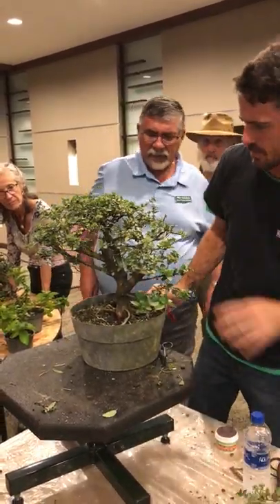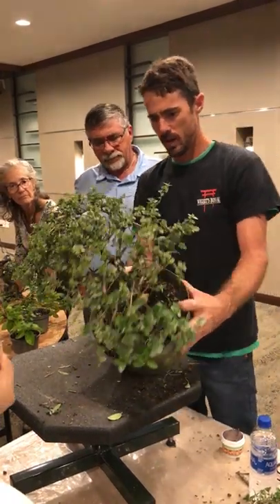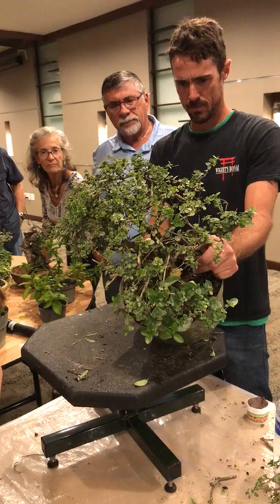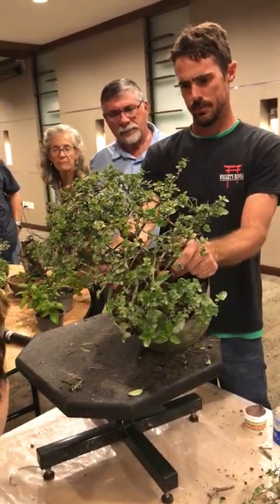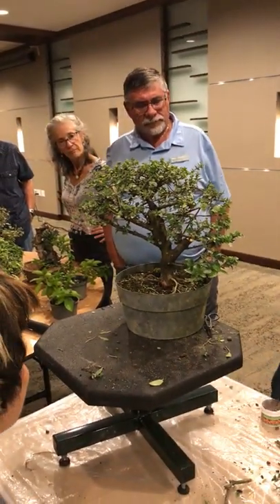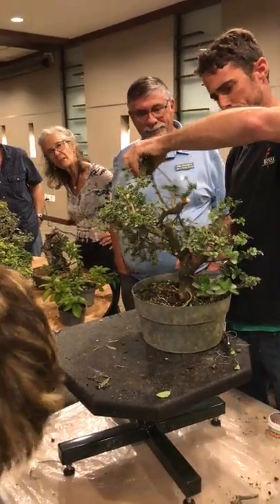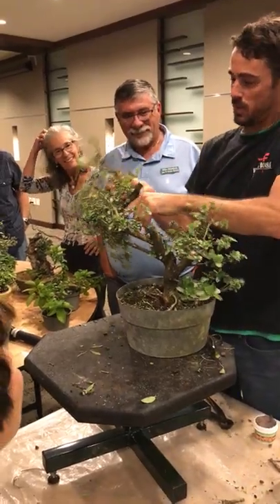Does the reverse taper on that tree bother you at all, like in the center area where it's fat? Well, I'm going to take care of that in just a second. So just making sure I make a good design here.